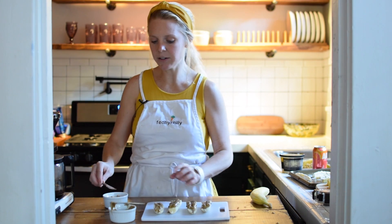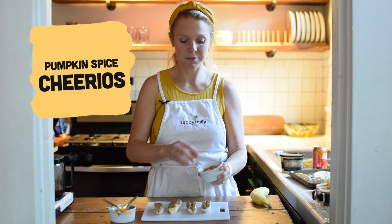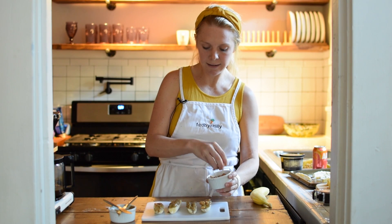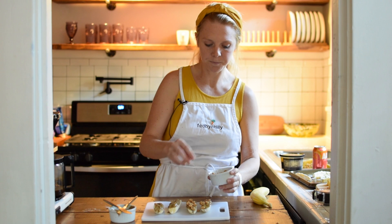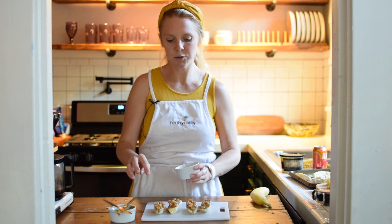Then you're gonna take your toppings. Since it's fall, I have pumpkin spice flavored Cheerios, so you just sprinkle it on there and it should stick to your peanut butter. You can pop these in the freezer and enjoy them frozen, or you can enjoy them right away. They make a great after-school snack!